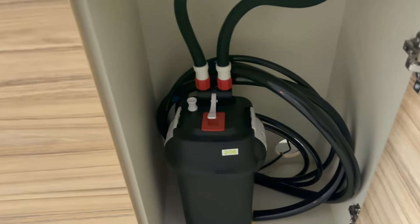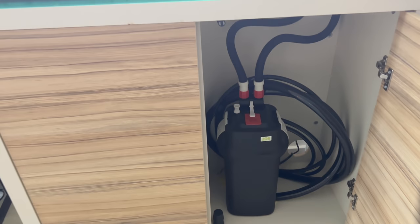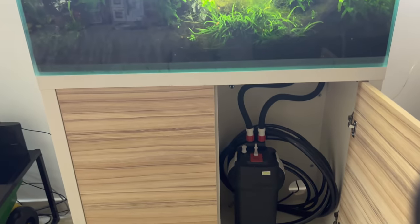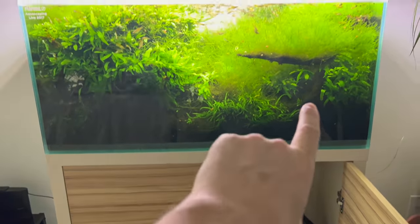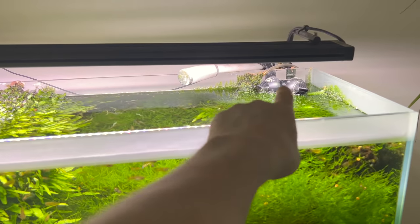It's the Fluval 206 down here — it's kind of odd because it actually goes through the bottom. As you can see, there's nothing at the top. It was made purely for aquascaping, so you can see where the stem comes out at the bottom.